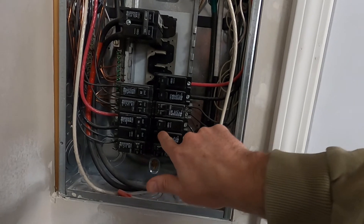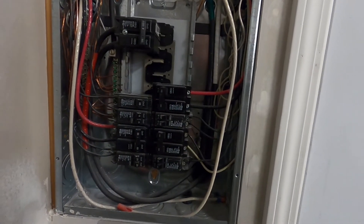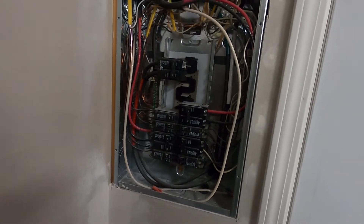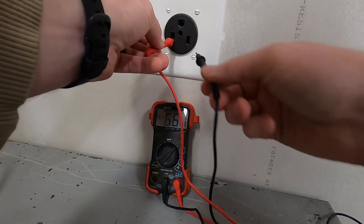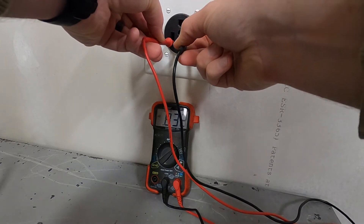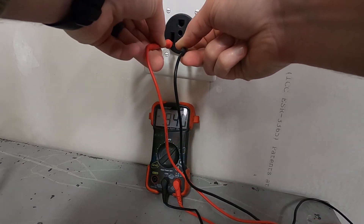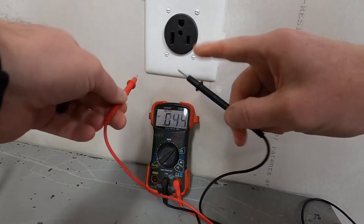We've got another 240 here — just a 20 amp — which is for the lift. So we're going to focus on these two. I need to figure out which one is for the outlet I want to swap out. The easiest way to do this is just turn one off, then go back to our outlet and see if we've still got power there. So now we've got our breaker off. I'm not getting a reading, which tells me that is the correct breaker for this outlet. I can jump to the ground and double check — we're not getting the 240. So I know that breaker is associated with this outlet.